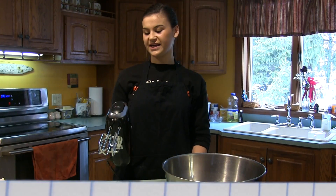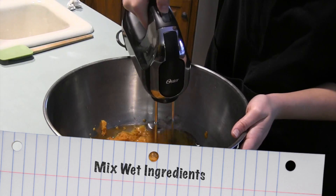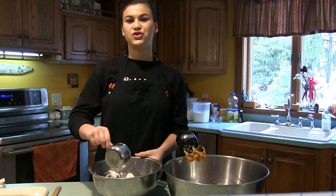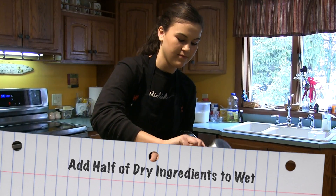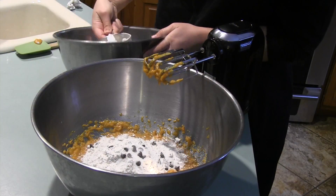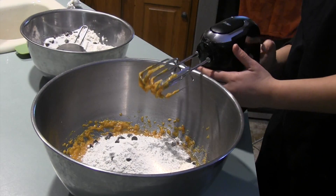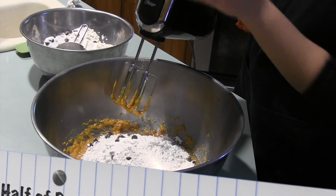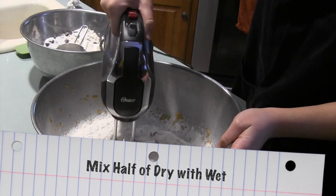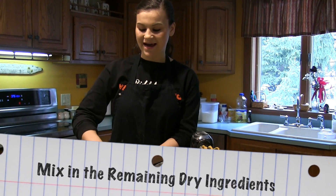Now I'm going to be mixing the wet ingredients. And now we'll be adding the dry ingredients to the wet. I'm only going to be adding about half of it to make sure it mixes properly. Now that half of the dry ingredients are mixed into the wet, we're going to be adding the rest of the dry.